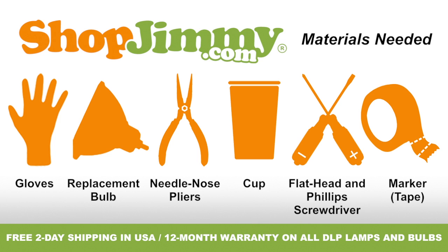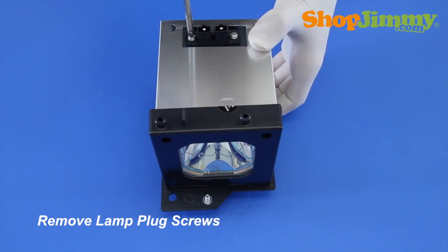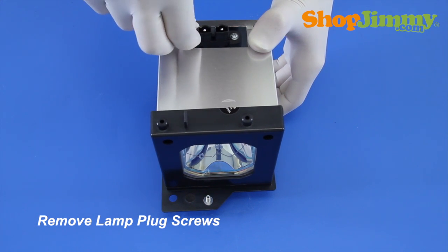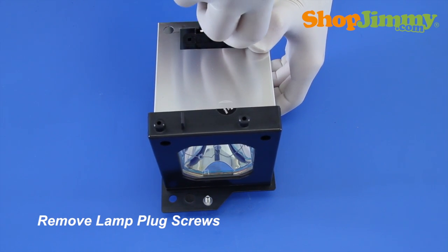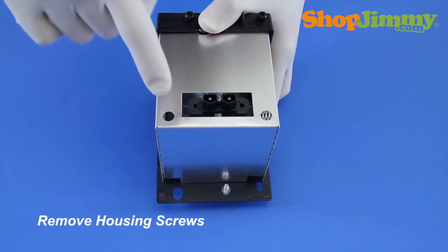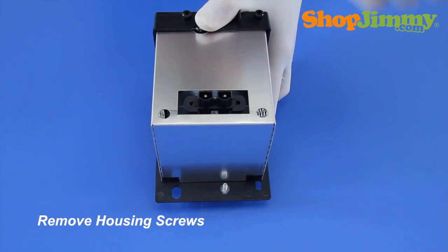So let's get to it. Release the lamp plug from the housing by removing the two screws that surround the plug. Then remove all other housing screws with a screwdriver. For this lamp, there are only two screws located on one side of the housing.